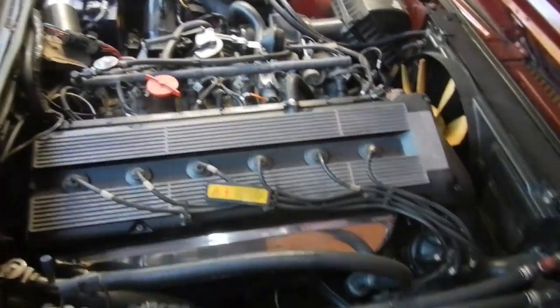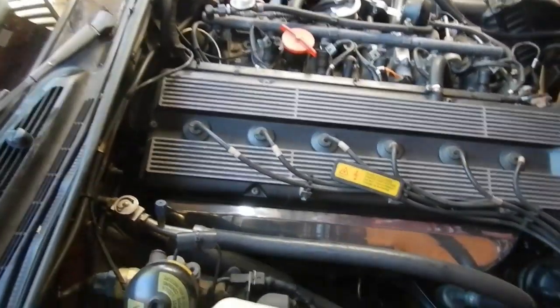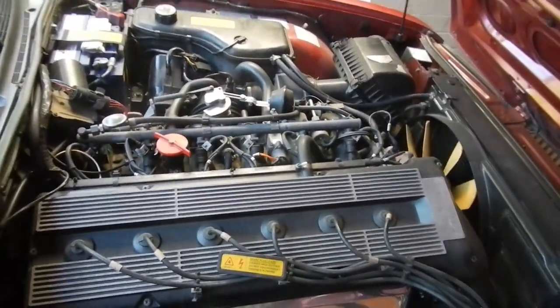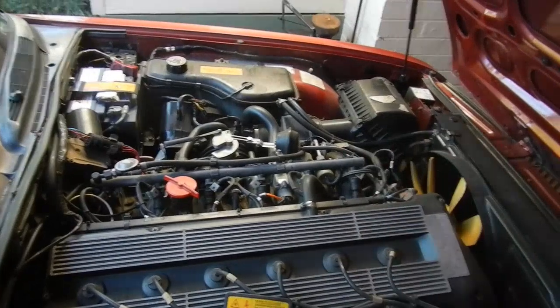I got this 1990 XJ40 Sovereign in. It just came in for a heavy clunk in the front end which turns out to be missing shocker bushes on the left side at the top.